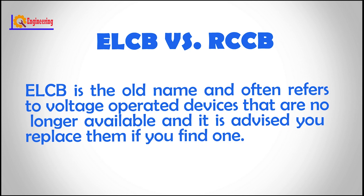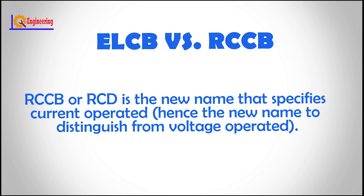ELCB is the old name and often refers to voltage-operated devices that are no longer available, and it is advised you replace them if you find one. RCCB is the new name that specifies current-operated devices, hence the new name to distinguish from voltage-operated.